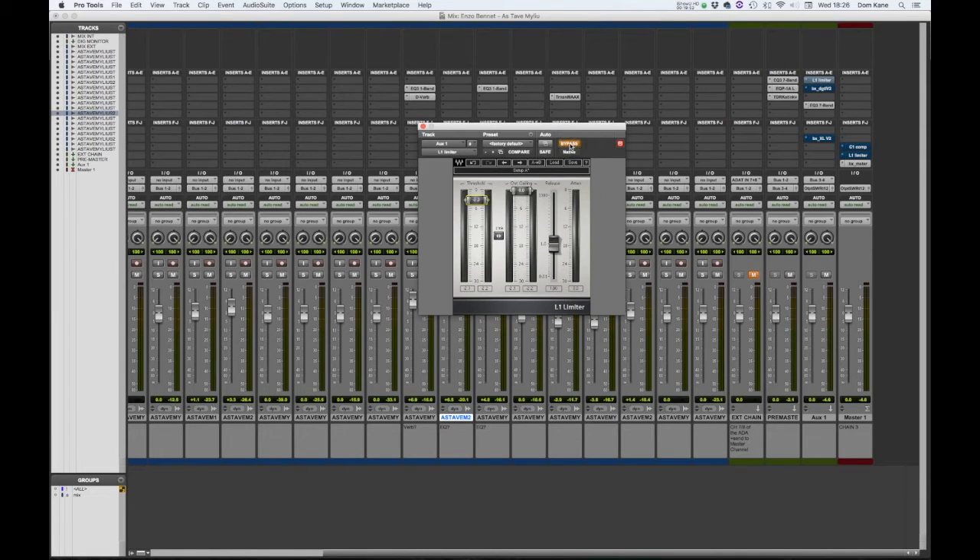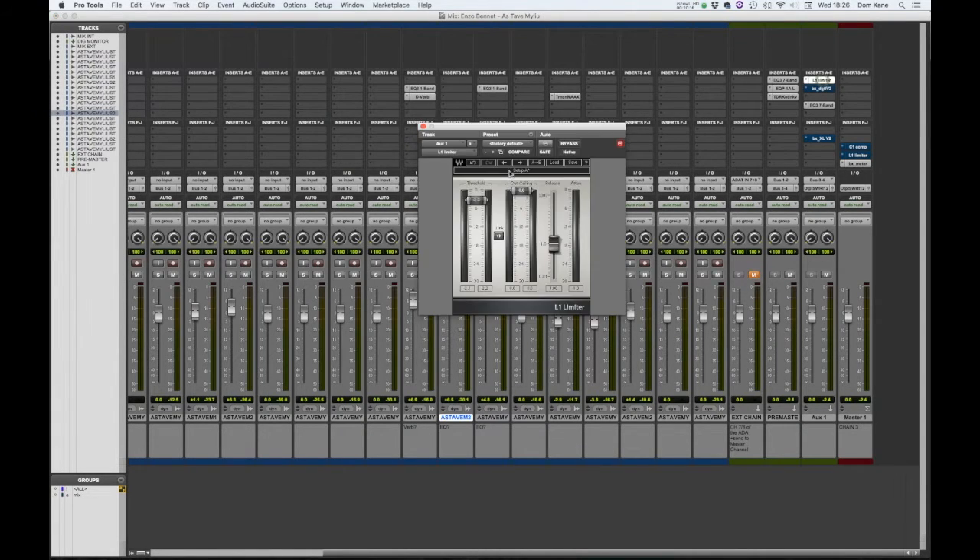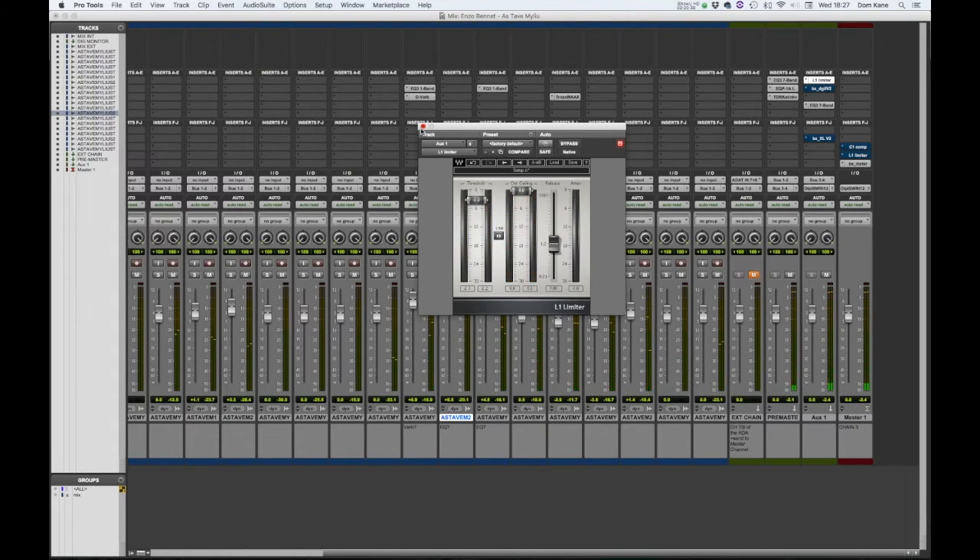I'll activate it while I play so you can hear the difference — if you're wearing headphones, turn them down now. You can see that channel which was peaking at around minus 5 dB is now minus 2 and a bit, so that's bringing us up slightly. There's little to no attenuation — there might be one small flicker.